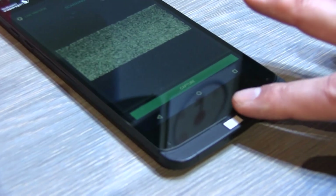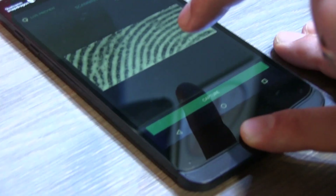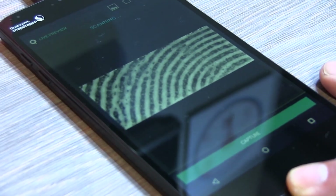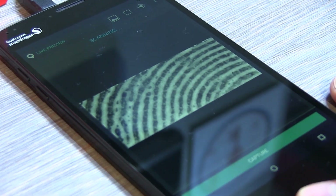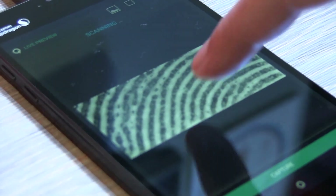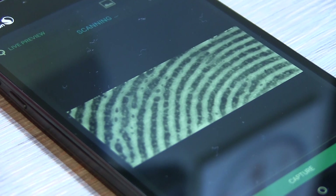Here is my fingerprint. See all these little dots inside? Those are actually sweat pores inside my fingerprint ridges. And if you see the little grey areas to the side of my ridges, that's actually the 3D side — those are the ridges, those are the inclines of your ridges.